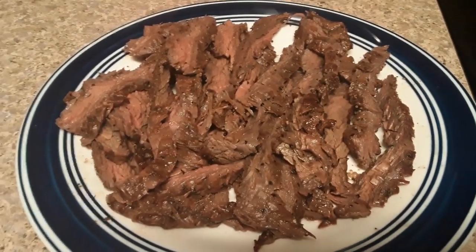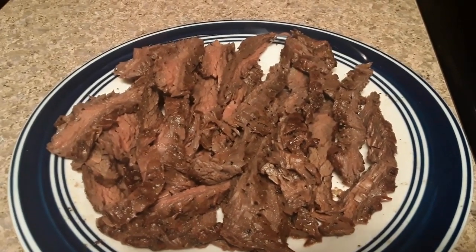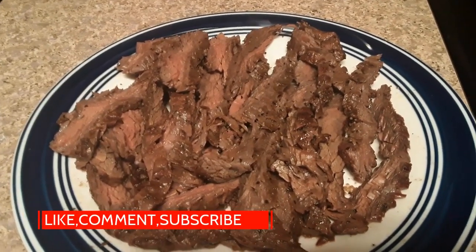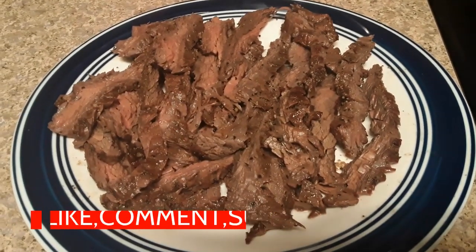If you haven't hit that subscribe button, I wish you would - I would love for you to join our family. Hit me with a like on this video, and I'll see you on the next adventure!